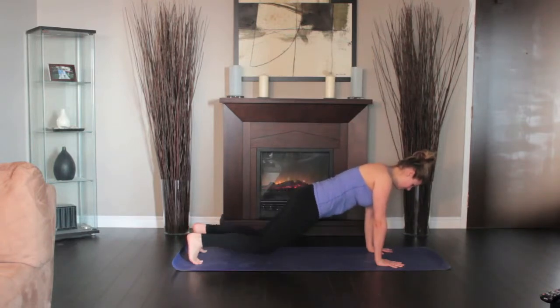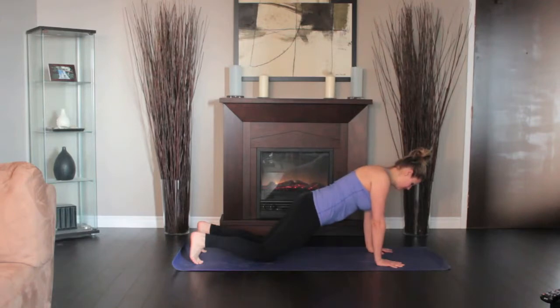Resist your tailbone toward the floor as you lengthen it toward your heels. Lift the base of the skull away from the back of the neck and look straight down at the floor. Keeping the throat and eyes soft, hold for five breaths.